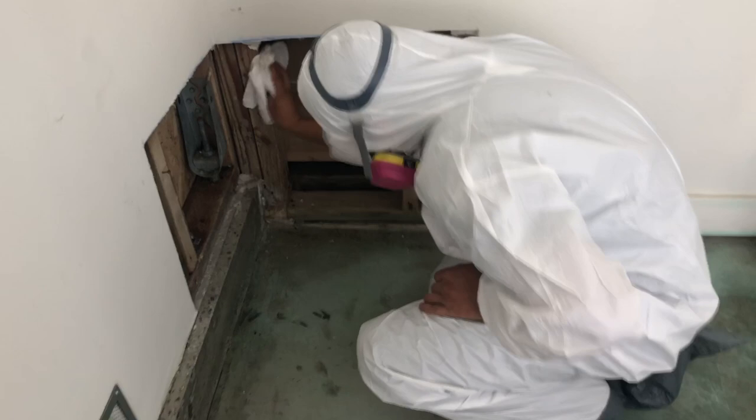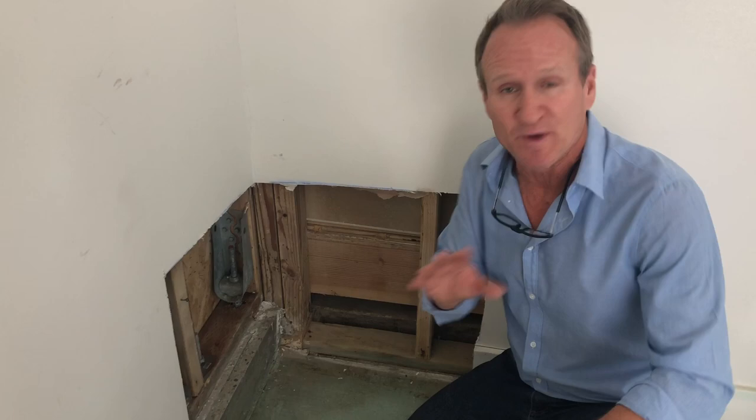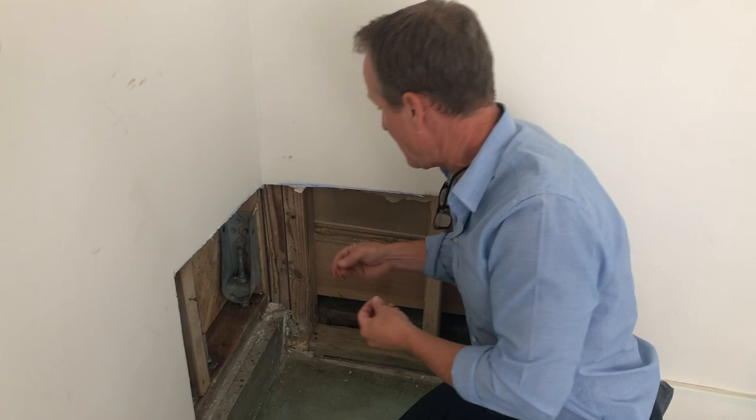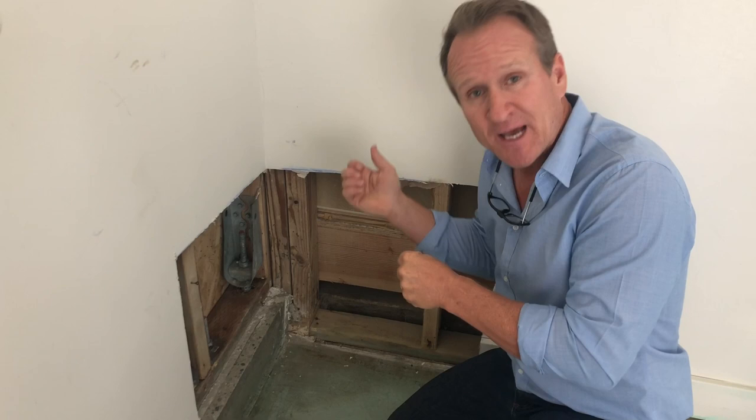So as you just saw, we had proper Tyvek suits and a mask. The next step is: once you demo, bag, and dry this out properly, now you're ready — especially if there's a lot of mold on the wood. As you can see, this wood is basically brand new again, and the reason why is we've treated it with our enzyme as well as our combat solution. It's a treatment that soaks into the wood substrates, kills the root of the mold, and then you end up with a nice clean area. It does require cutting, bagging, sealing everything up, and then hauling it out through the containment.